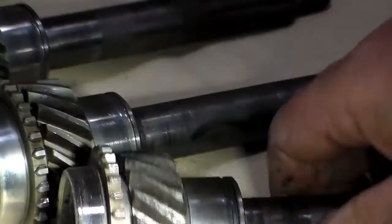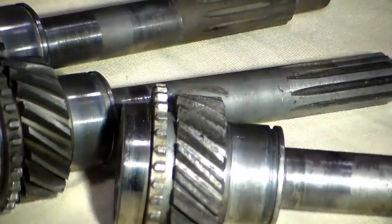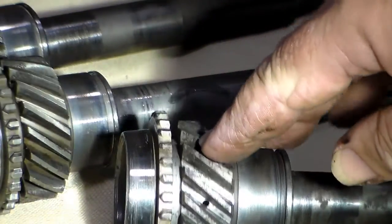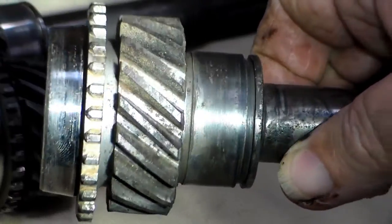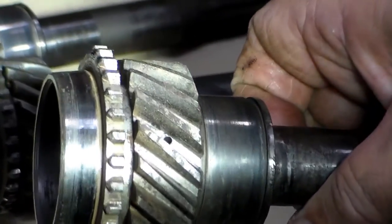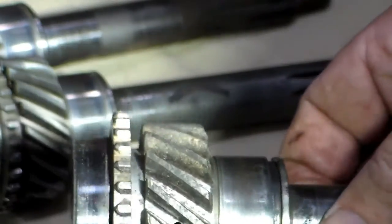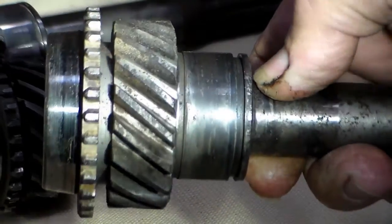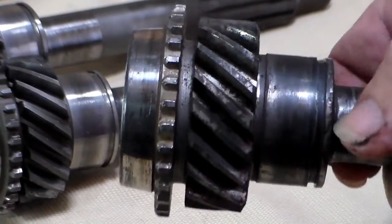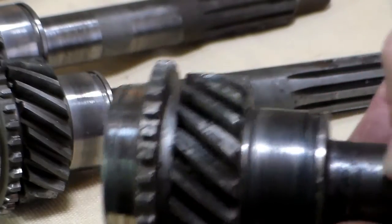In addition, if you look at these teeth, you will see that they are all suffering from rusting and pitting. If you have rusting and pitting like this, it's time to replace it. This is not a good main gear.